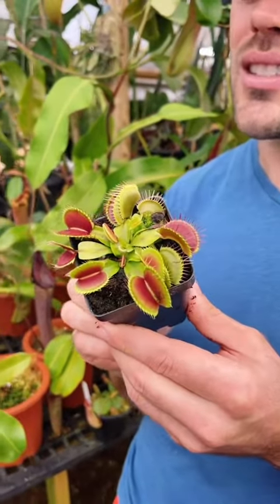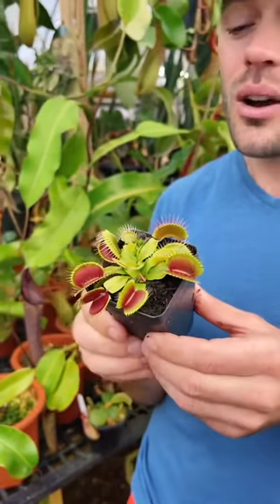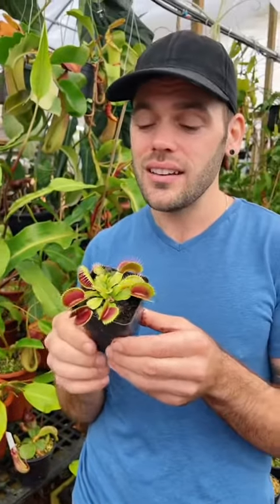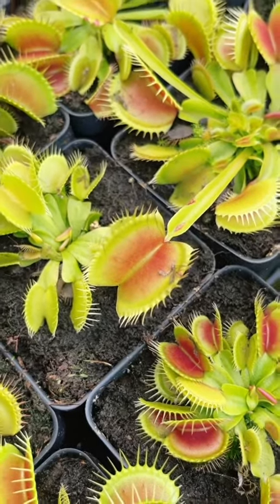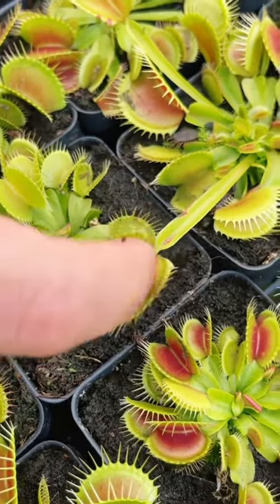Venus fly traps are native to the United States in North Carolina, so if you're in zone 5 to 10, they do like a cool winter rest. Just keep them in peat moss, soaking in water constantly. Although people and nurseries sell them to be grown indoors, I always suggest them for outdoors — they love full sun and always wet feet.